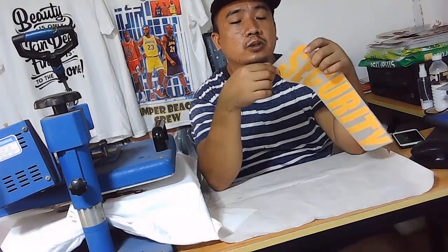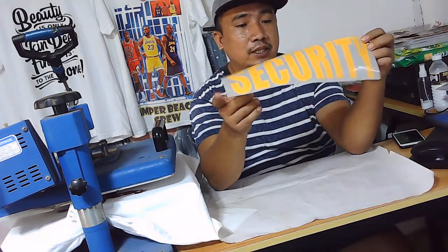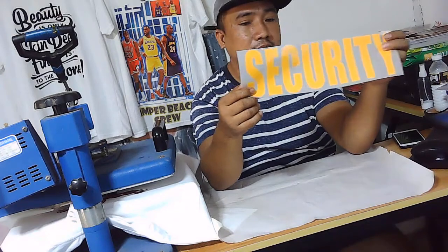Ito kasi, ito yung didikit — yung kulay yellow na ito. So i-strip mo ito pagkatapos mong ma-hit press. So ganun lang kasimple siya. So any design pwede nating gawin.